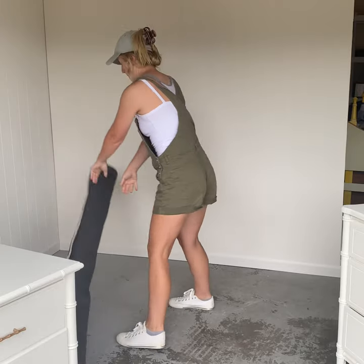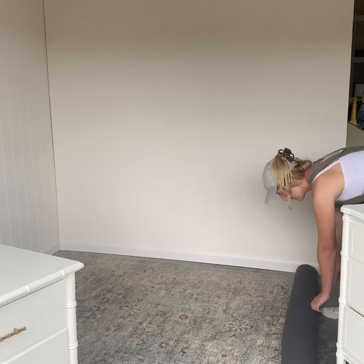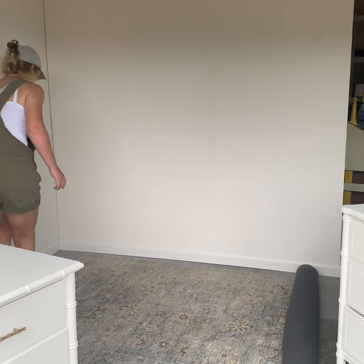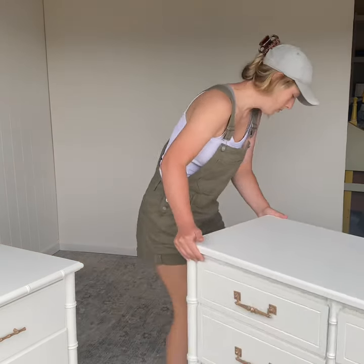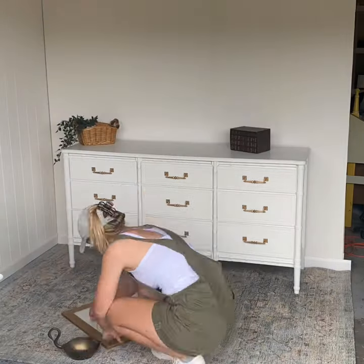I really believe that good photos help to sell your products online quicker and for a higher profit, because you're going to get way more clicks on a bright and pretty picture that helps people imagine what the piece of furniture might look like in their own home.